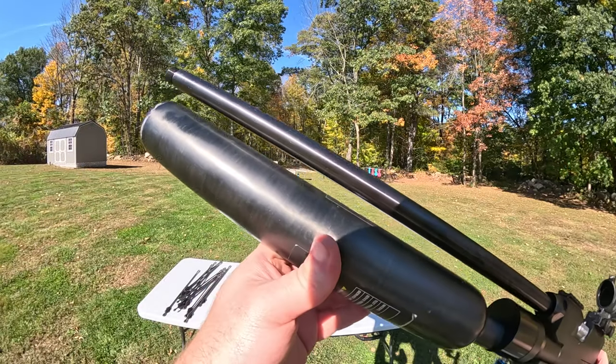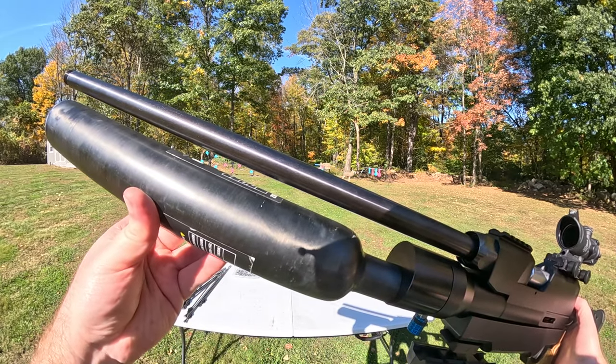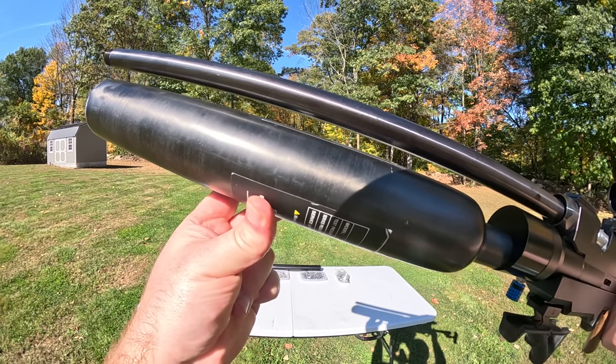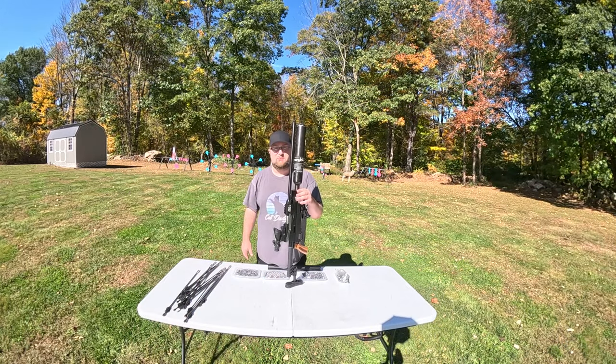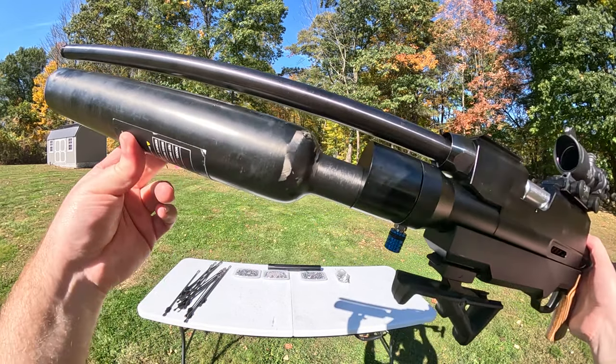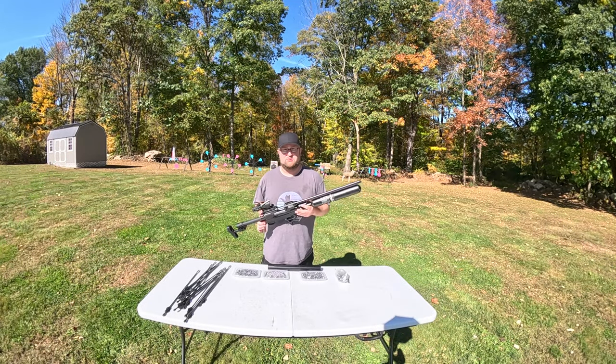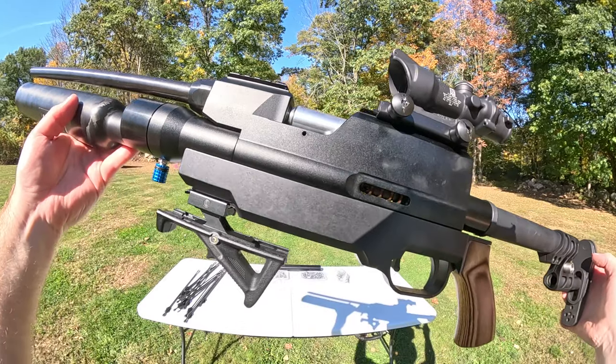First off, we swapped out the 72 caliber barrel for a 50 caliber. We replaced the stock cylinder with a 700cc carbon fiber tank. In order to make that possible, we have the carbon fiber bottle adapter from Texoma Precision Pellet. Last but not least from Texoma Precision Pellet is this metal Zeus body kit.